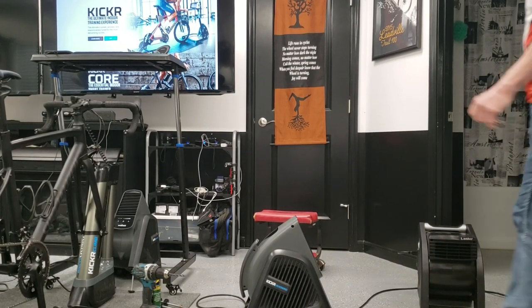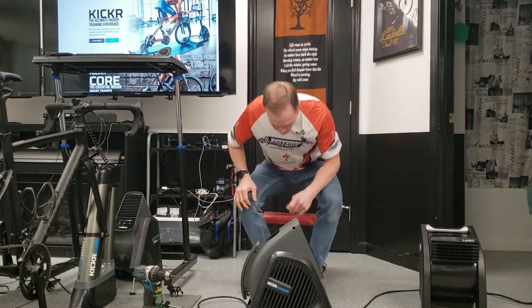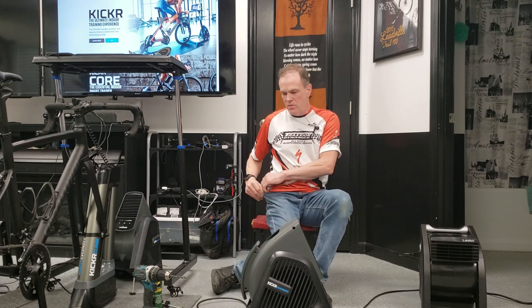Hello everybody, it's Max McAllister here today to introduce my first little product into the Zwifting world. Our company is normally known for being involved in the motorcycle industry, but because I'm a little bit of an inventor and an indoor cycling Zwifting enthusiast now, I've come across things that I think will be helpful to people using various products.